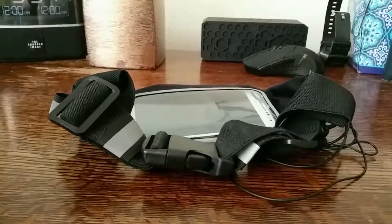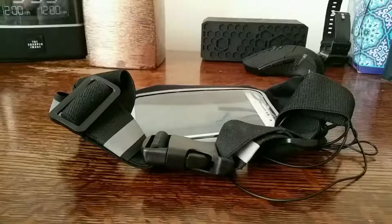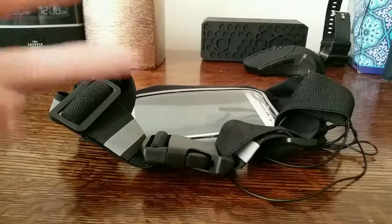That was my review of the Vantry jogger belt for the iPhone 6, Galaxy S5, Galaxy S4, and other similarly sized smartphones. I hope you guys enjoyed this review — please leave a thumbs up if you did, comment down below, and subscribe to my channel. I'll see you guys in the next one — peace out!